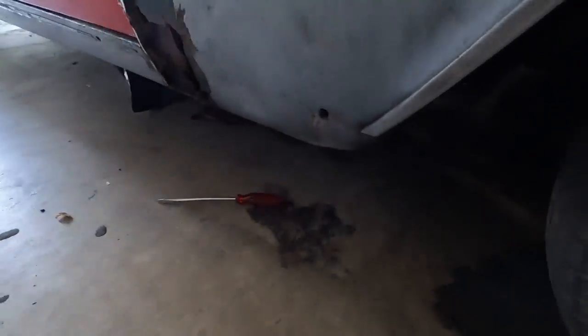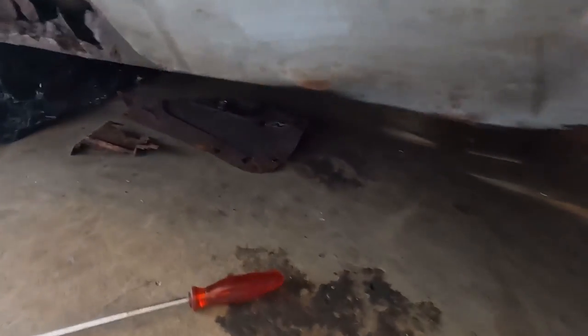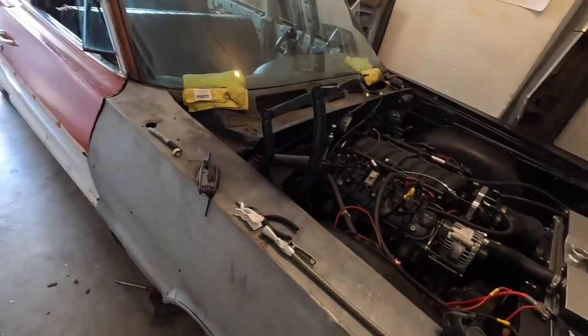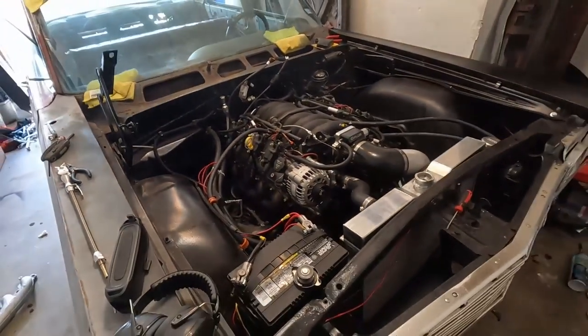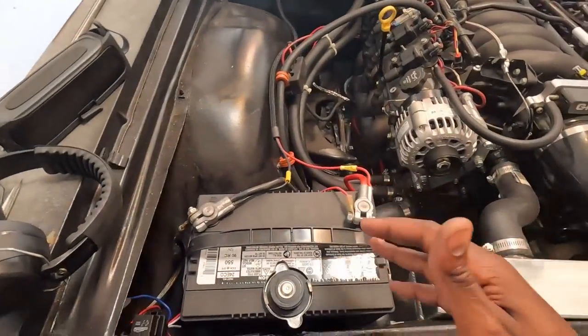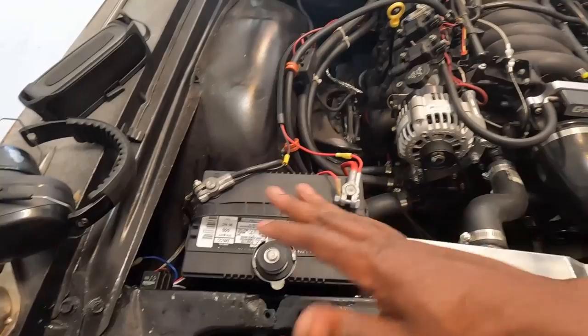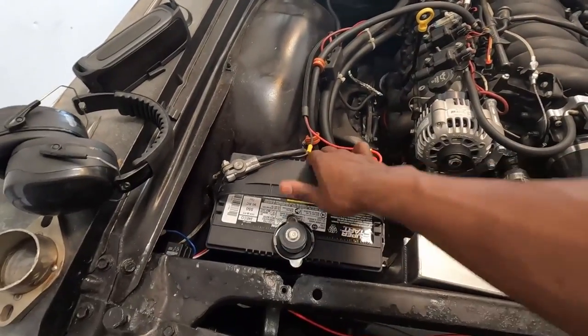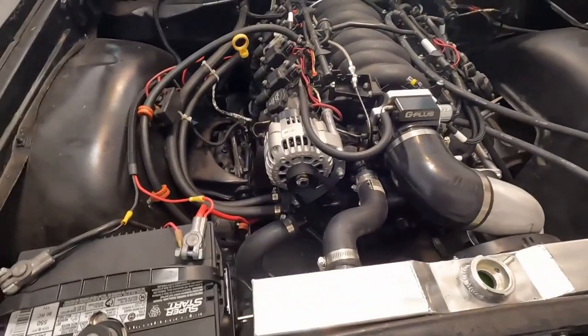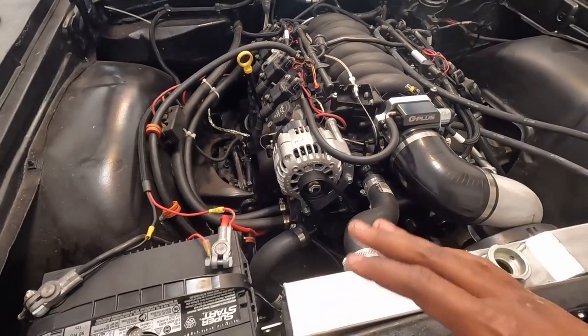I just made my exhaust yesterday — I pretty much welded up everything, have the O2 sensors hooked up to my old exhaust. Eventually I'm gonna change everything out, but for now it keeps it from being too loud. The battery is in its stock location — that's what I love about this setup, I didn't have to change anything.